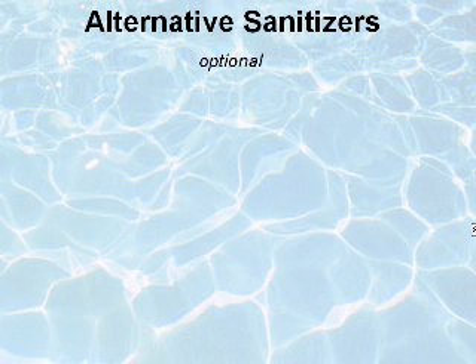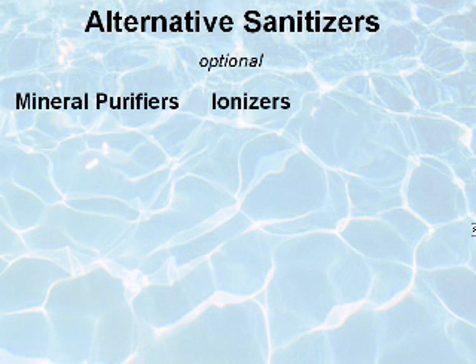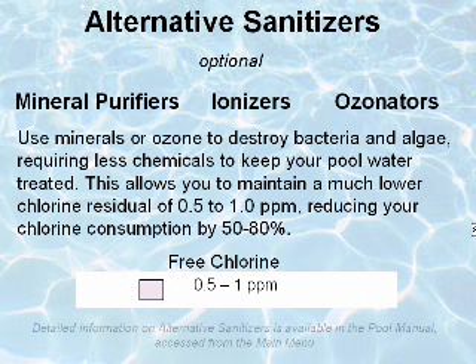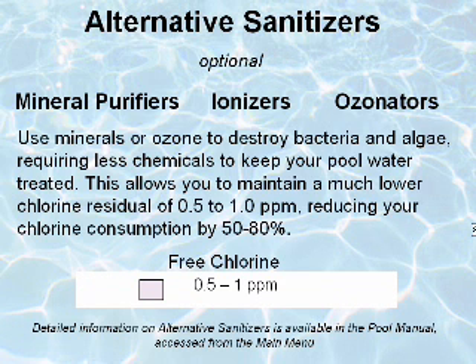Alternative sanitizers are an option that can be used to supplement your chlorine program. Mineral purifiers, ionizers, and ozonators all use minerals or ozone to destroy bacteria and algae, requiring less chemicals to keep your pool water treated. This allows you to maintain a much lower chlorine residual of 0.5 to 1 part per million, reducing your chlorine consumption by 50 to 80%.